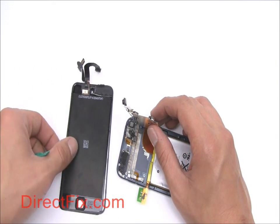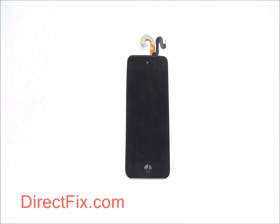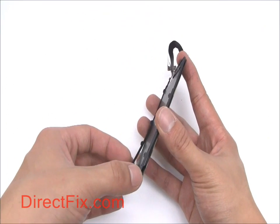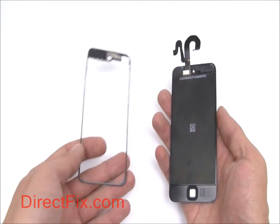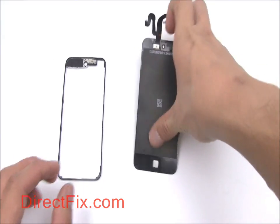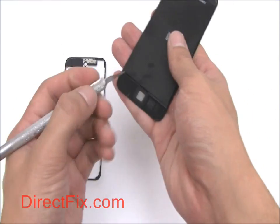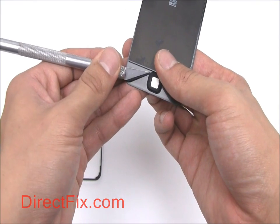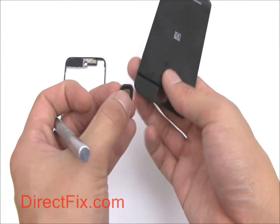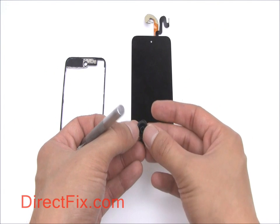You can now fully remove the screen assembly. The plastic frame around the screen assembly is easily separated from the screen. Carefully peel away the home button. The LCD and touch panel are fused together into one part.